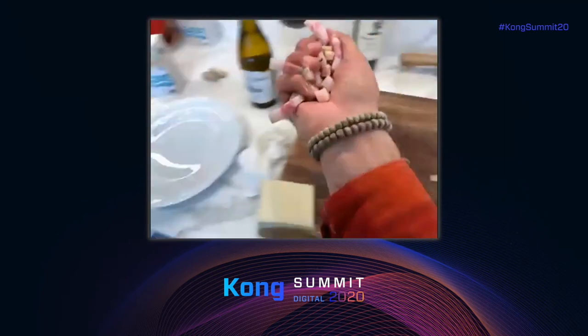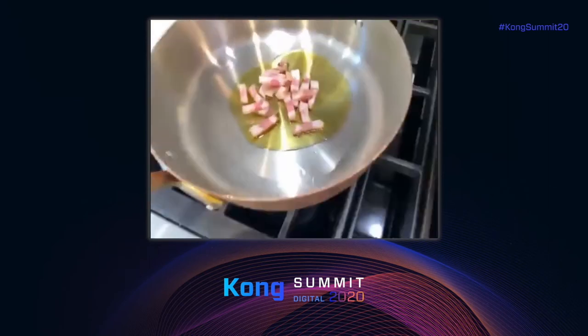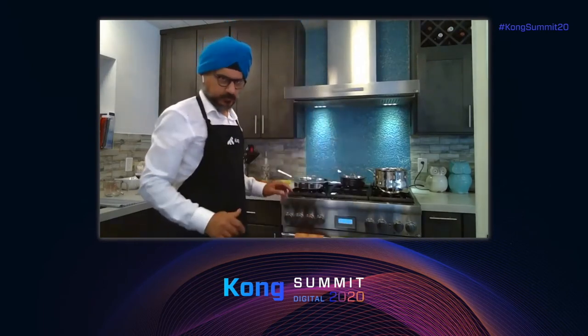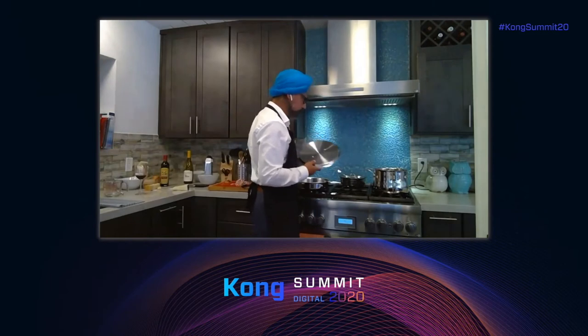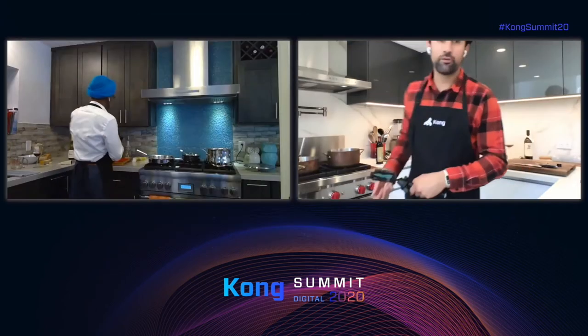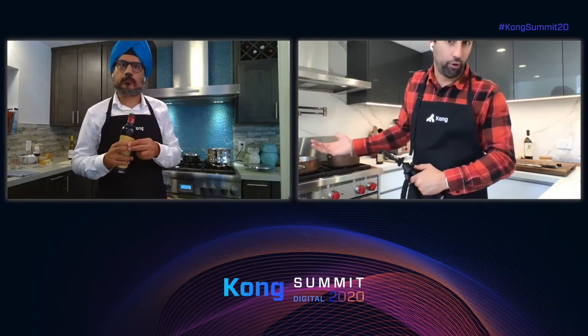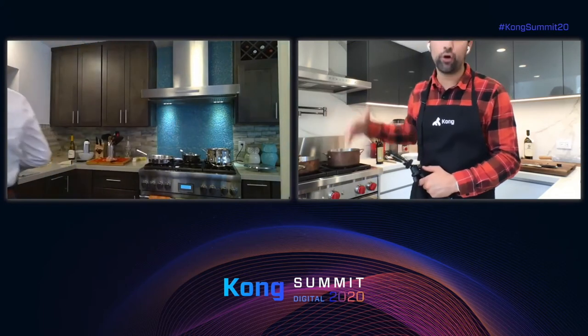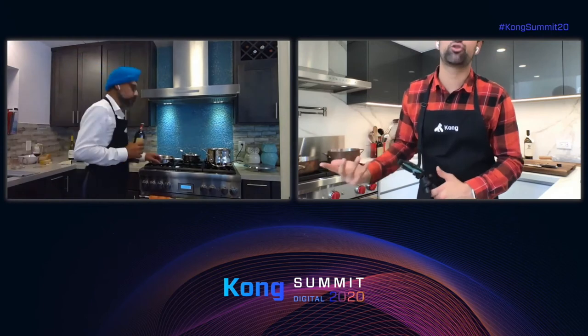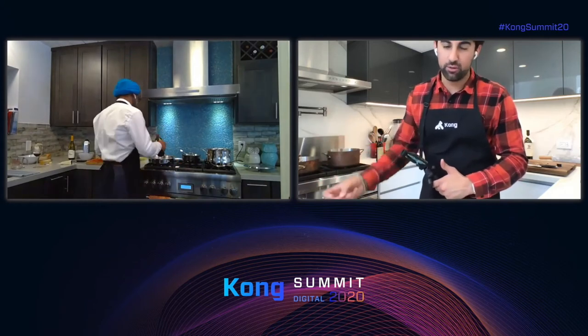I'm transferring the guanciale into this oil bed I've created. That's maybe two tablespoons of olive oil. We don't want too much oil for a very simple reason: as the guanciale starts cooking, it will also start releasing fat. That fat is oil too, so we don't want too much olive oil — just enough to trigger the Maillard reaction with the guanciale so it starts cooking without burning.